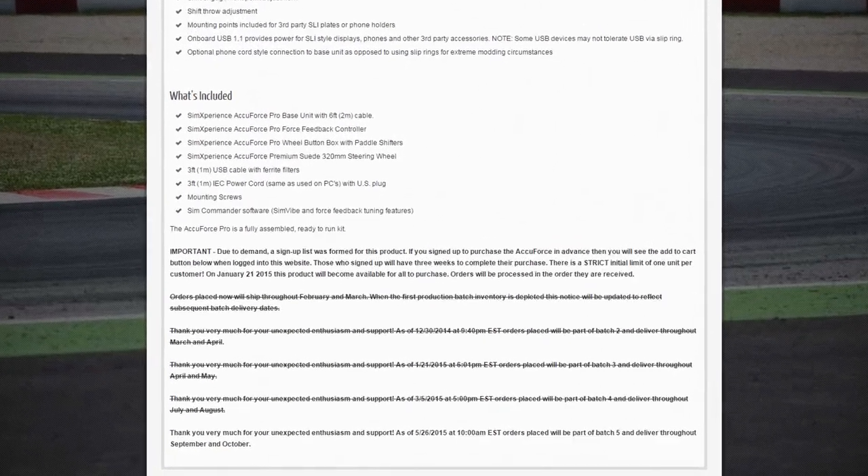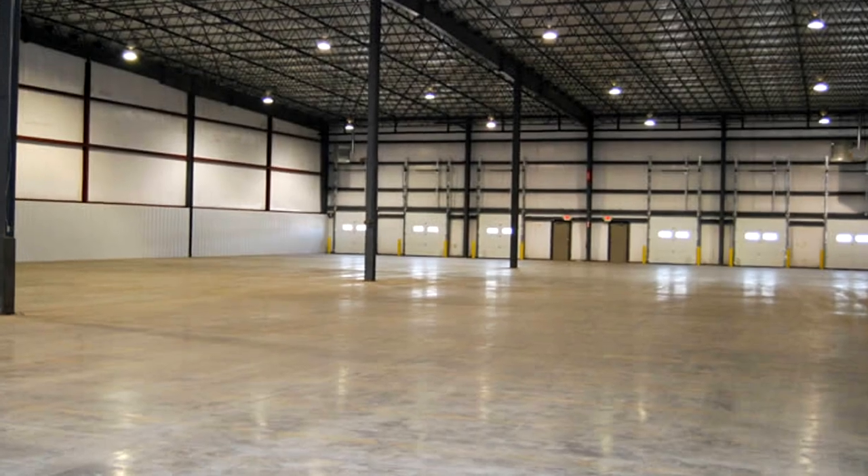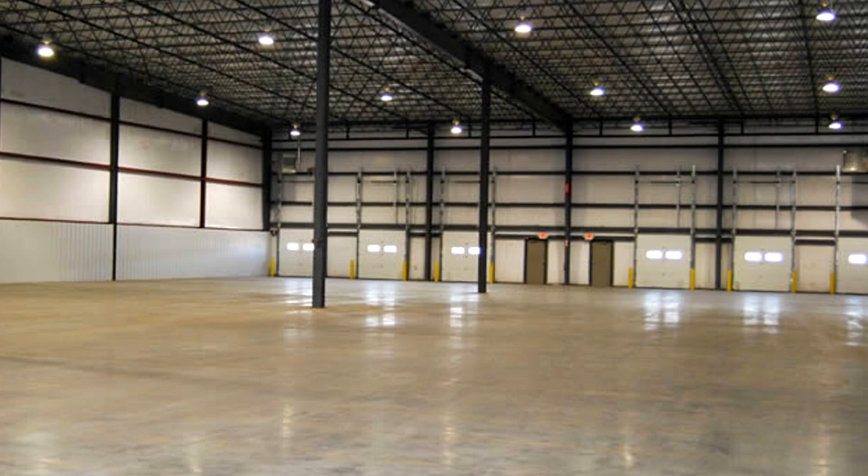Currently the AccuForce is in backorder status and shipping in batches due to high demand, but Bernie at SimExperience told me they are currently building a new production facility and hope to have them on the shelves ready to ship within the next few months. When you place your order it'll ship out within a day or so, and if you're in the Ohio area near the new facility you can probably go pick it up that day.